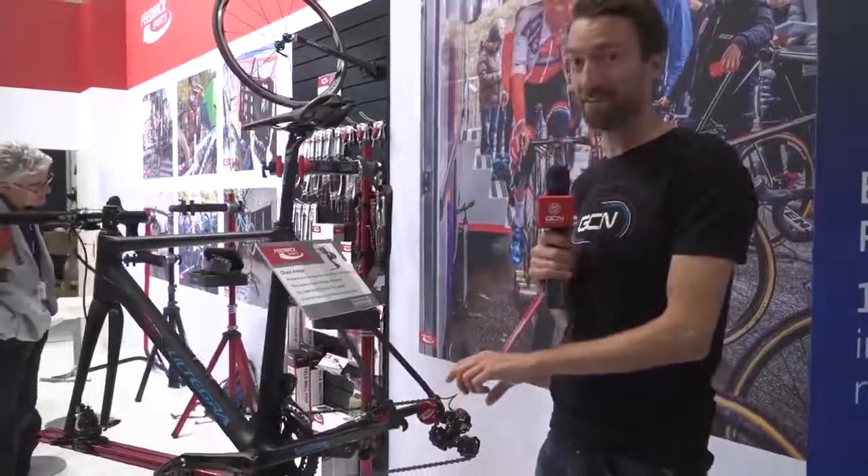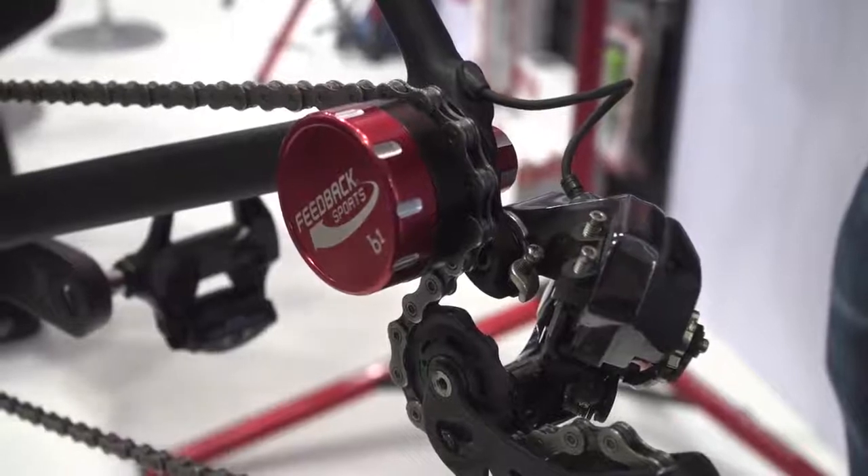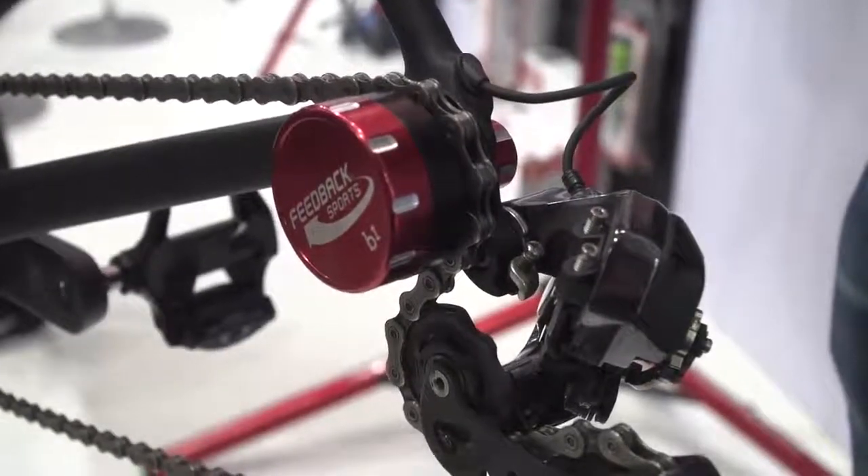It's another chain keeper. This is from Feedback Sports and they acquired this design from Butter — and I think you'll agree it's one of the neatest chain keepers out there.